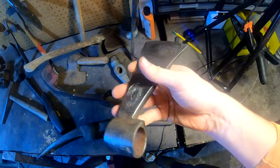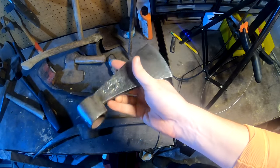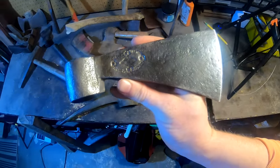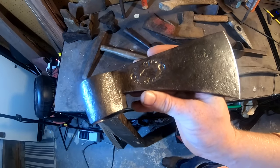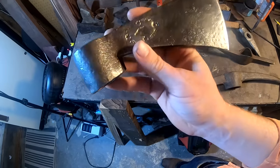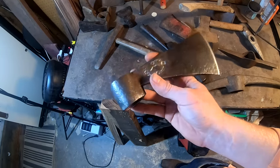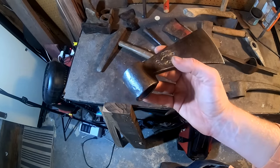The only problem is it doesn't need any restoration. It has got a wicked edge on it — it is clean, it is perfect. I just need to slap a handle on this thing, and that is not enough for an entire video. So I'm going to do something I've wanted to do for a while: I want to also have a target to throw tomahawks at. Not just a piece of plywood — I want a legit awesome looking tomahawk throwing range. So we're going to be making a target to throw tomahawks at.